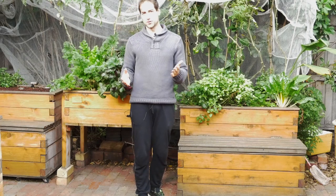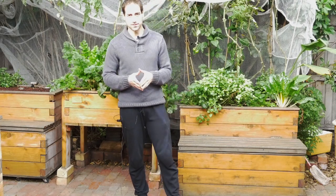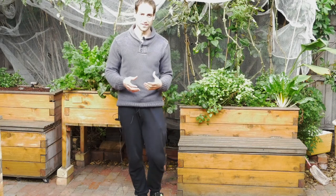Hello, sustainable growers. Welcome. In this video today, I would like to respond to a question that I received from Amanda. She asked me: what is the specificity in aquaponics?